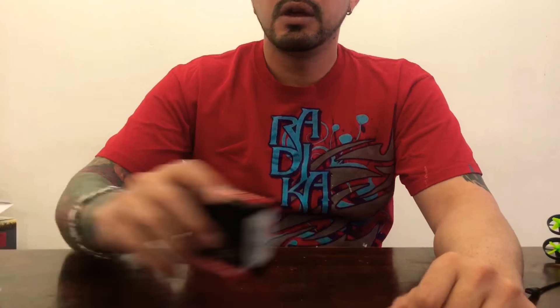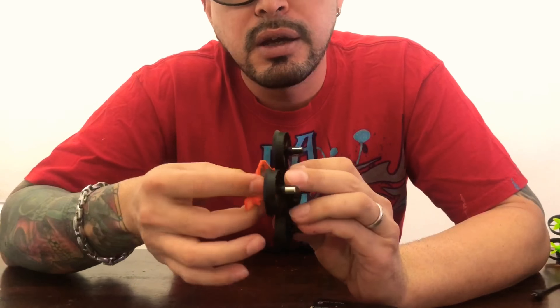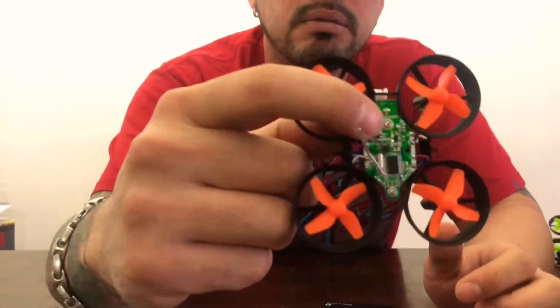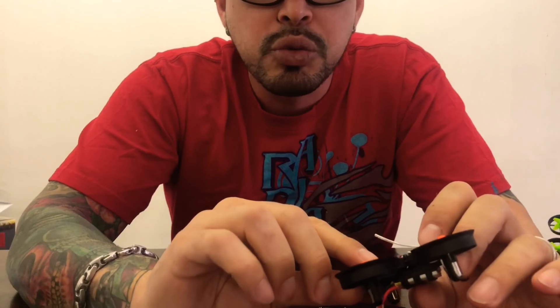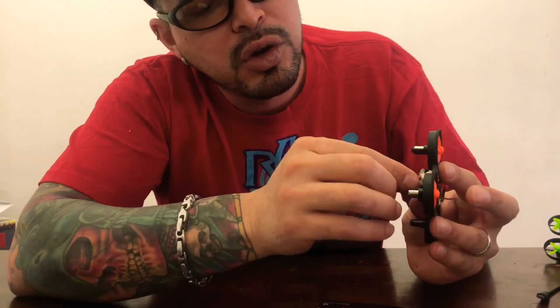I got an LST S2 5.8 gigahertz 800 milliwatt up to 800TVL HD micro CMOS FPV camera. Let me show you that — we're gonna install it here. We're gonna take this canopy off and put it on there, and we're gonna connect it back here. Make sure if you don't have a way of knowing which is positive, just install your battery and see how it's gonna go in.